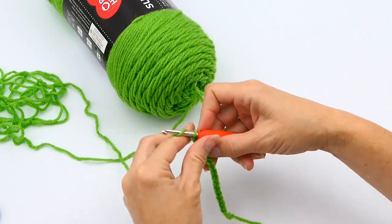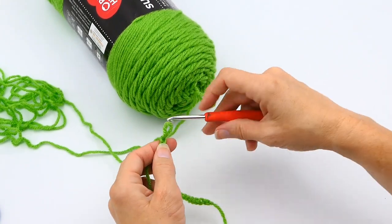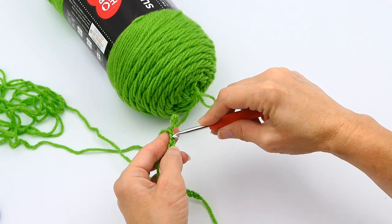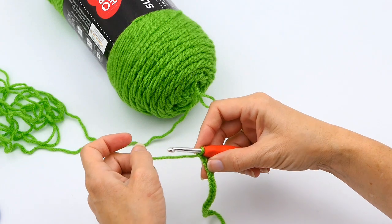I'll show you right here how to do that. There's your first chain and there's your second — you want to work into that second one so you will have a turning chain.